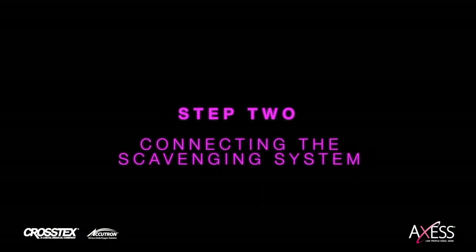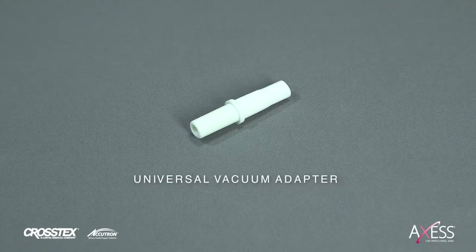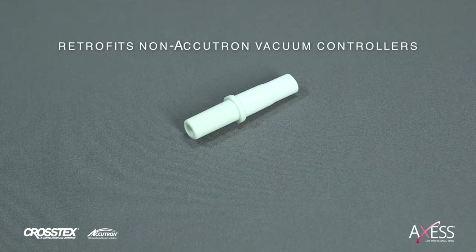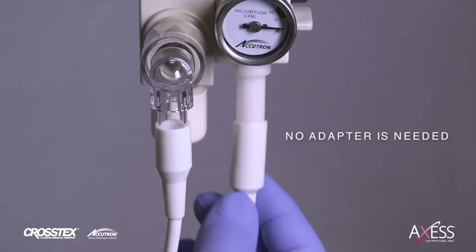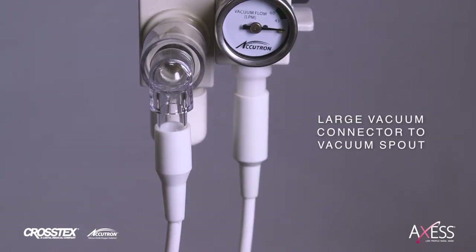Step 2: Connect the scavenging system. Your Access installation kit includes a universal vacuum adapter to retrofit non-Accutron vacuum controllers for use with Access. Be aware that only one vacuum controller may be used at a time — do not connect multiple controllers to your Access system. For an Access brand inline or RFS vacuum controller, no adapter is needed. Just connect the large vacuum connector end of the white circuit tubing to the vacuum spout.